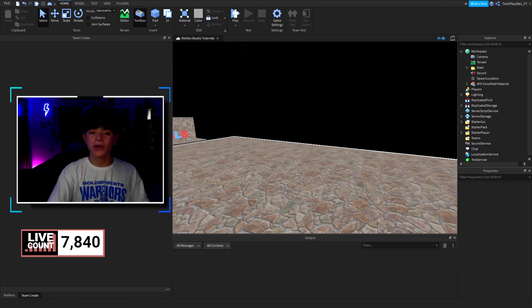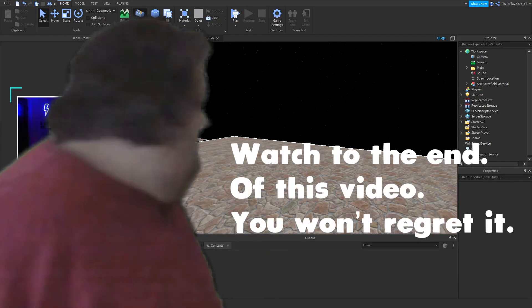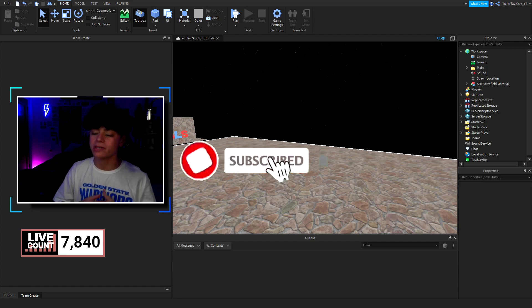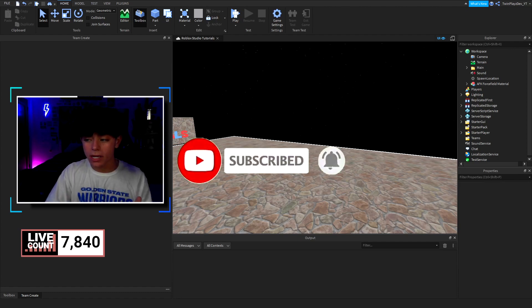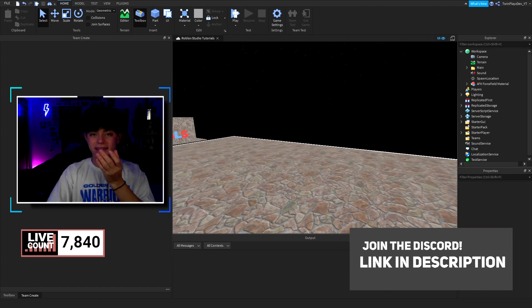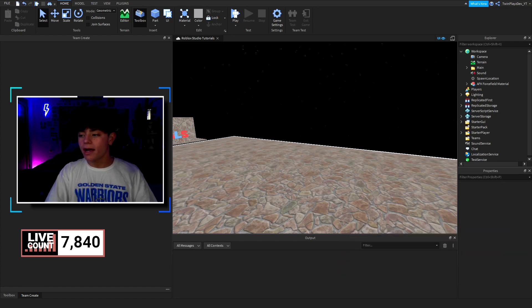Hello everyone, it's FromPace here — battery review. Hope you guys are doing amazing. We recently fell off with my upload schedule, so welcome if you guys are here. If you are new to this channel, please hit that subscribe button and post notifications — it means so much to me. This is just a tiny video, nothing too special, but we are going to be doing the AFK force field material. Let's get right into this.